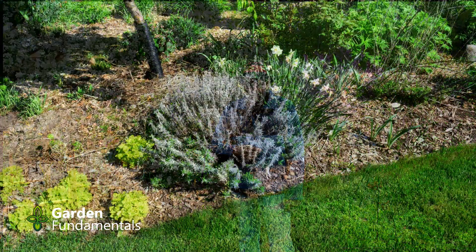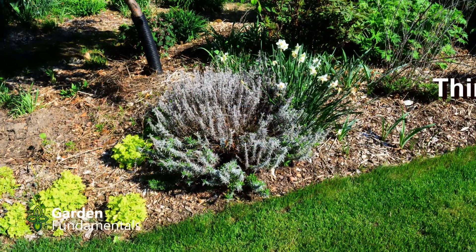Unfortunately, lavender is sold as a perennial, but it's actually a shrub — or more correctly, it's a subshrub, which is a small shrub. If you prune it like a shrub, keep it dry, and give it lots of sun, it's really easy to grow.